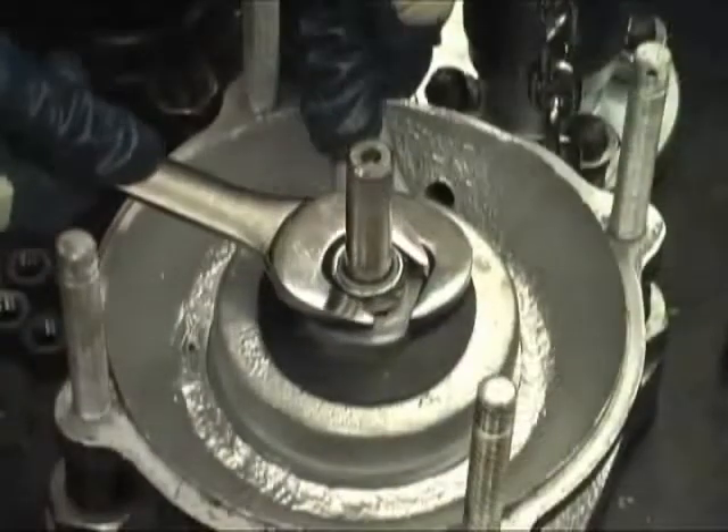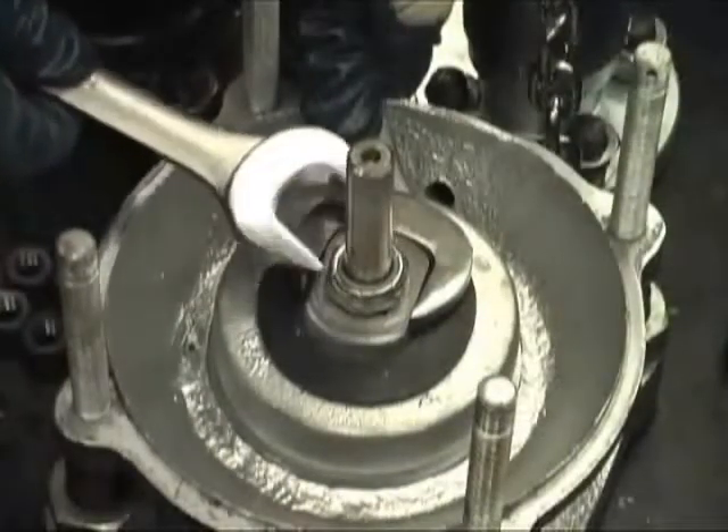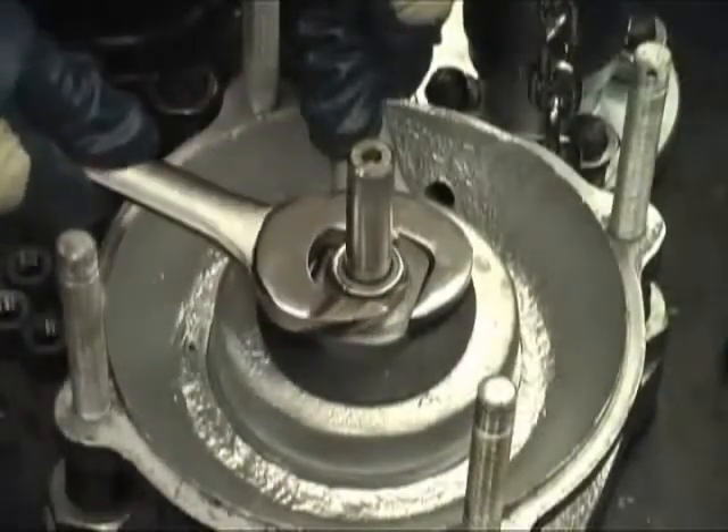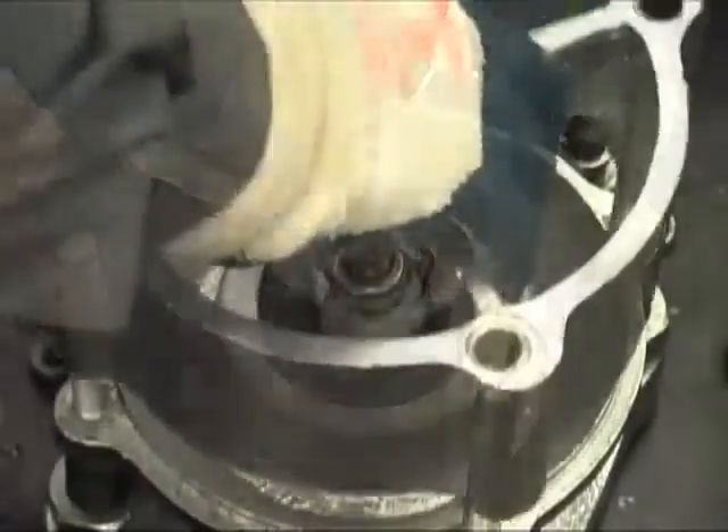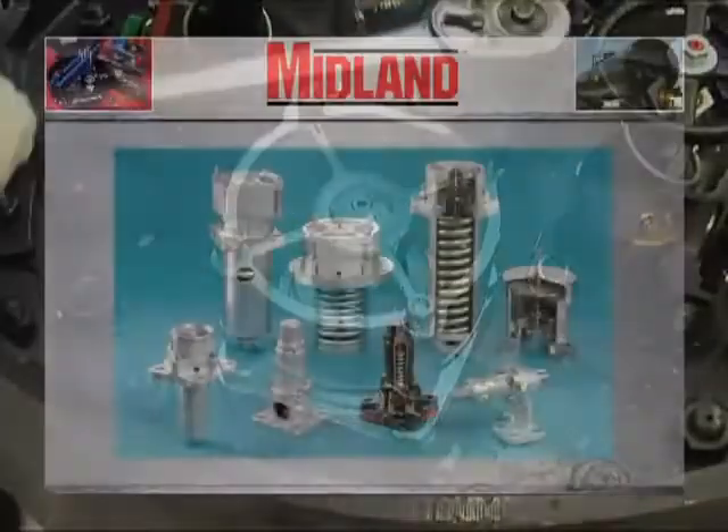Install the new O-ring retainer and secure it with the top lock nut. Take care to prevent rotation of the retainer using two wrenches. Install the top guide and secure it with the four guide nuts.